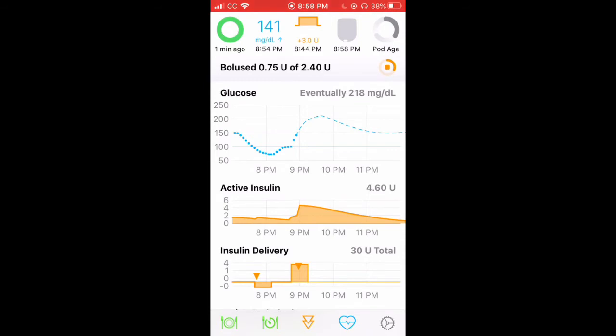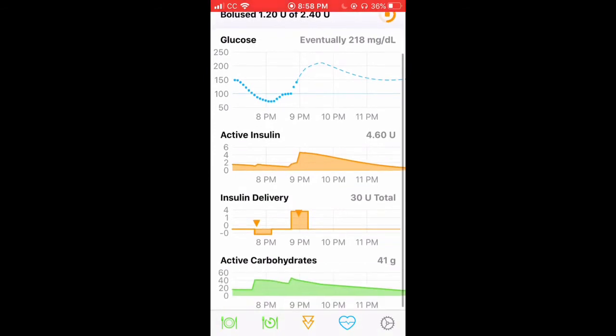In the middle at the top you see glucose. It has your current number but also your predicted number shown in a sketched line — it says I'm eventually going to be 218. Next there's active insulin, which shows how the insulin is going to burn down along that slope.